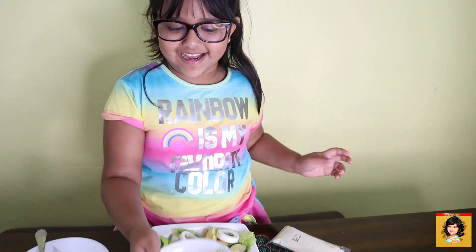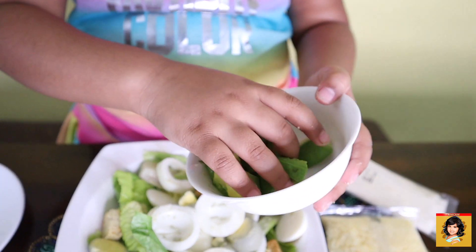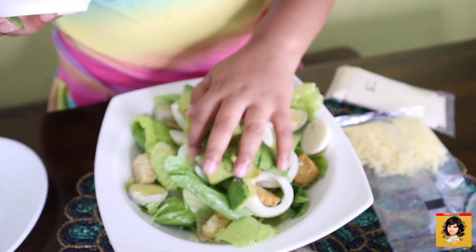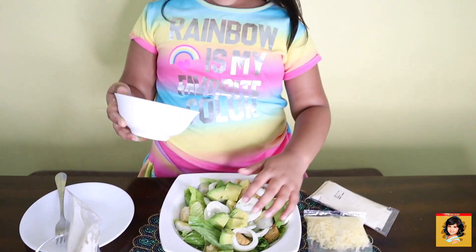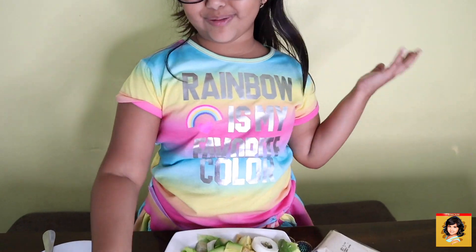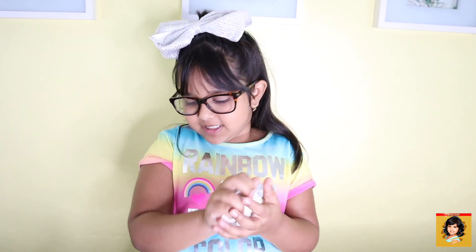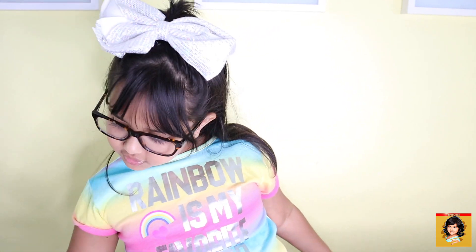My avocados — I forgot about that! Let's put in those avocados. My hands are so messy. Before you start touching your salad, you have to wash your hands with some soap and wash them for 20 seconds.